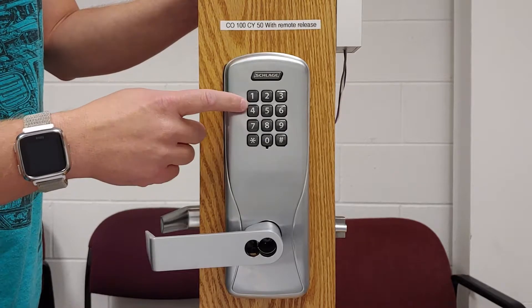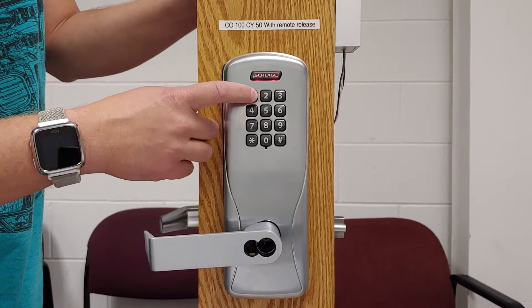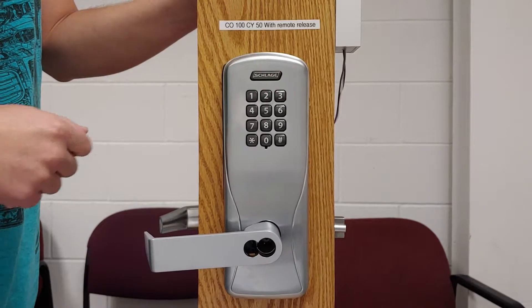Now to show you how the code works — I already have a normal use pin programmed in of 1234, so I'm going to press it now. It locks, and now it re-locked.